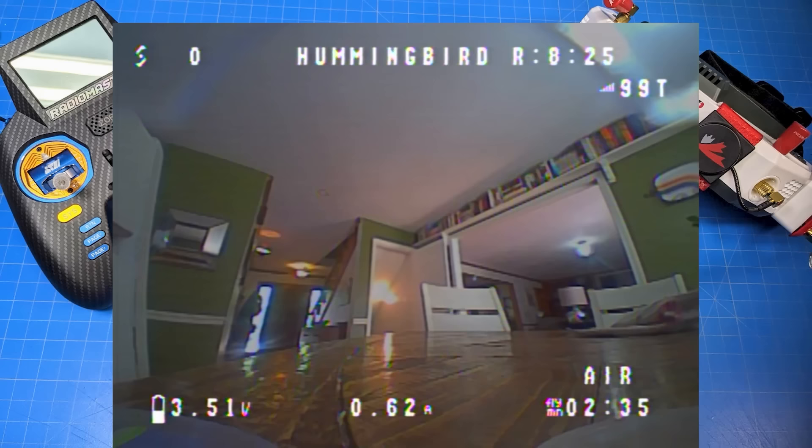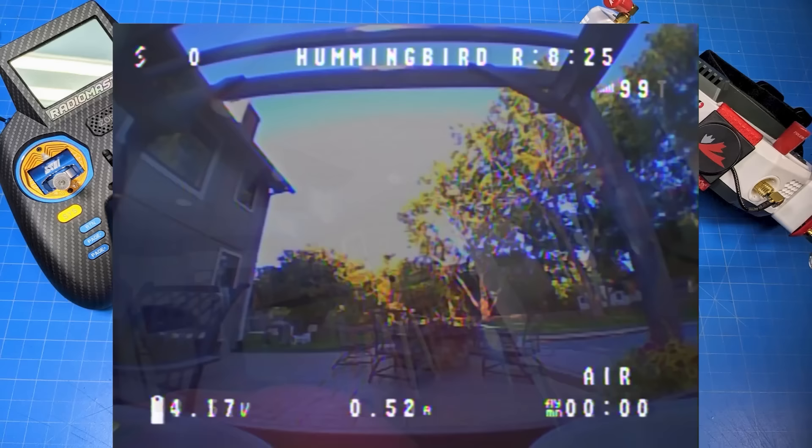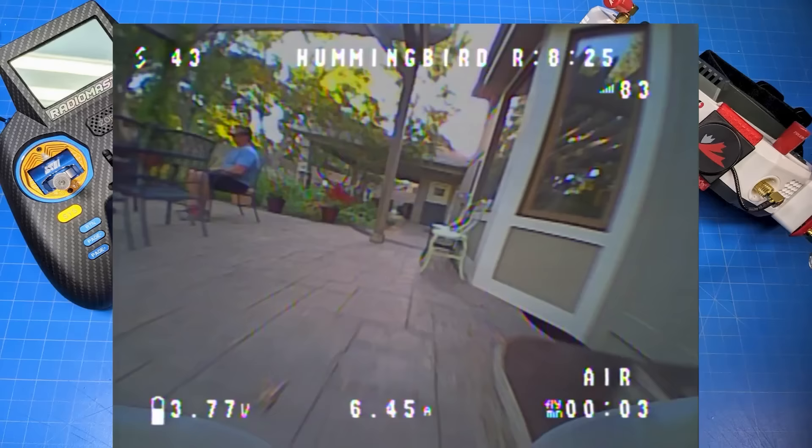Now let's head outside. This is kind of a dusk flight, as you can probably tell with the sun in front of us — the sun is setting, as this is an after-work flight. Flying whoops, especially something that only comes in at a total of about 30 grams.